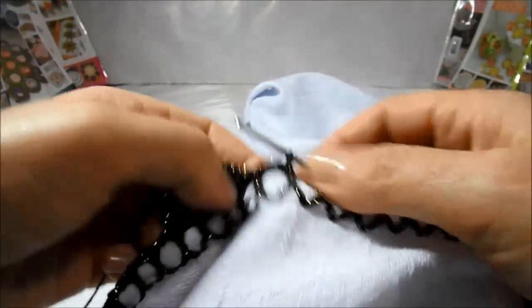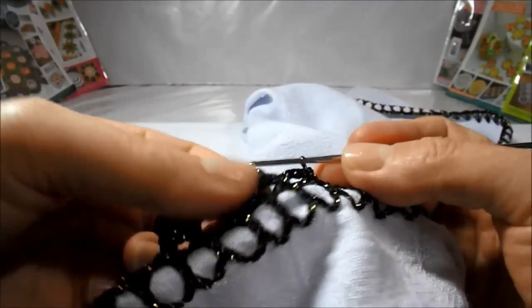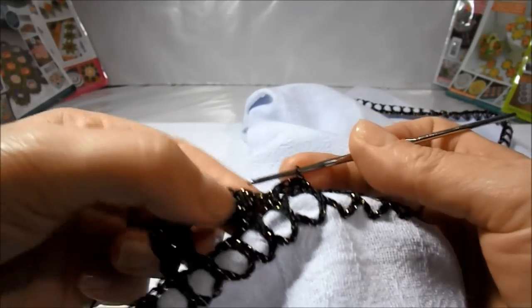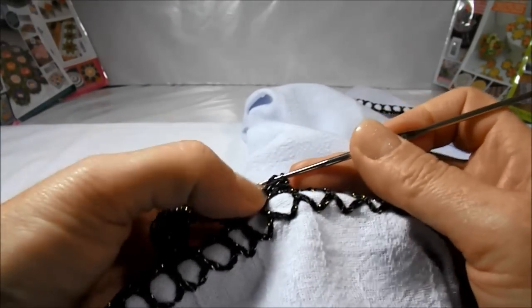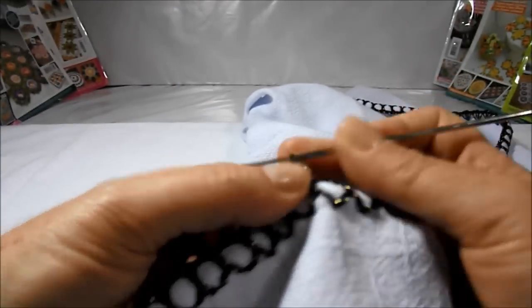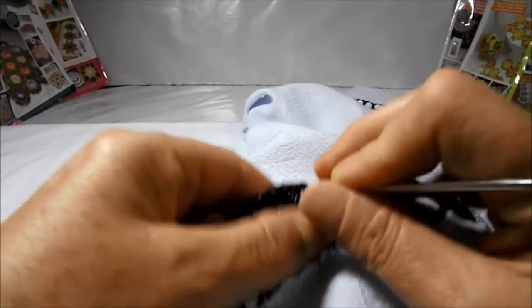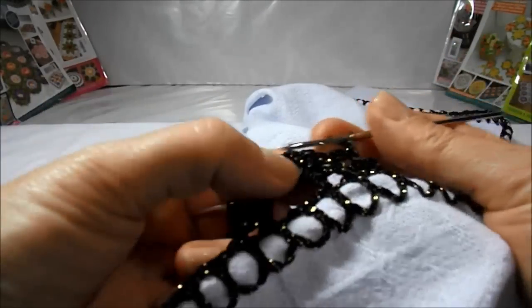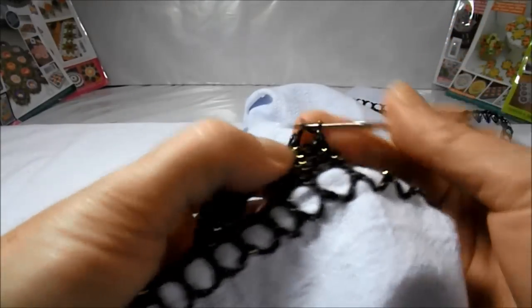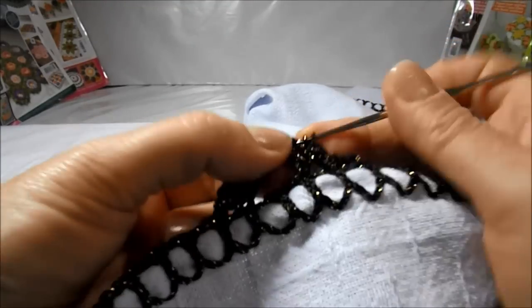We'll turn our bread pan again and now work on the right side. We'll work a high point in the direction of each high point interspersed with a little chain. So I made a high point here, a little chain, jump, a high point. In the second here I do another high point, climb another little chain, next high point, another high point with a little chain, next high point.